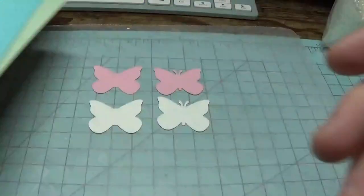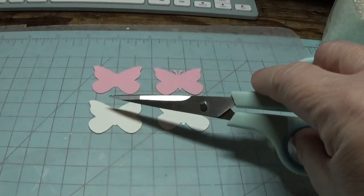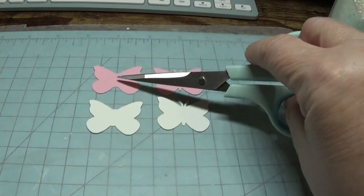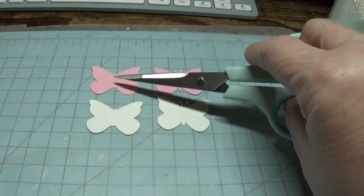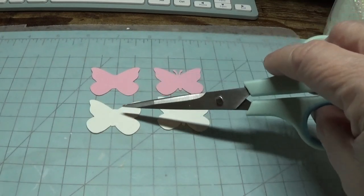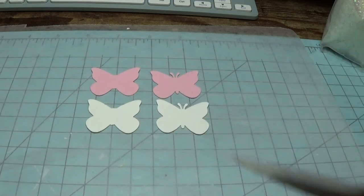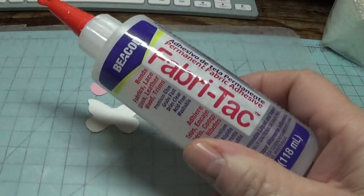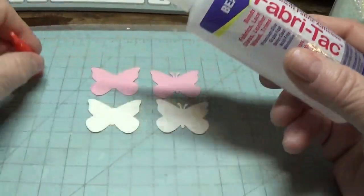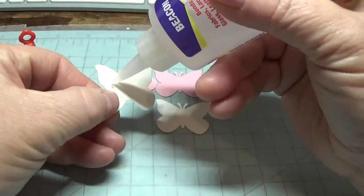I already cut the parts off of one of the white butterflies and one of the pink ones that I chose, because I'm going to be gluing this on top of this, and gluing this on top of this. I'm going to be using the Beacon Fabri-Tac. You don't have to use this, but I love it because your papers don't buckle when you glue them together, and that's so nice.